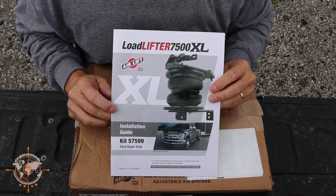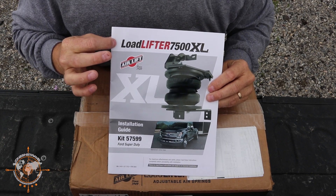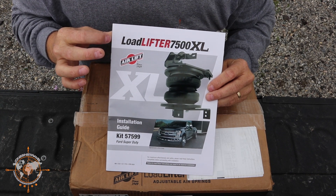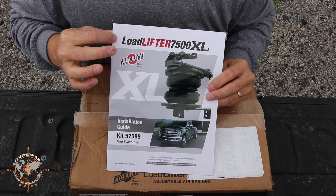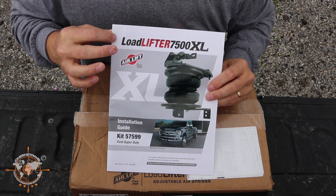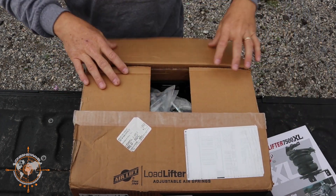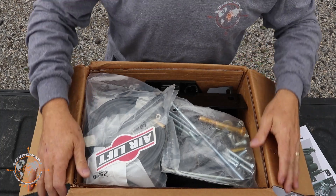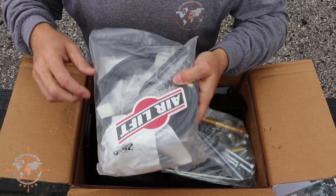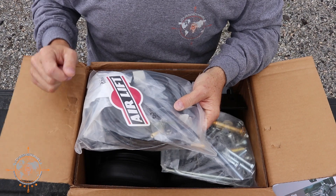So today we're going to unbox and install these Load Lifter 7500 XL airbags to our Ford Super Duty Dually. These are 7-inch airbags, so they're a little bit bigger than the 5,000 pound airbags, which are only 5-inch. Let's see what's in the box. This box literally weighs about 50 pounds — it's so heavy. We have our kit with our heat shield, airlines, zip ties, and some miscellaneous hardware.